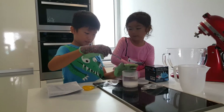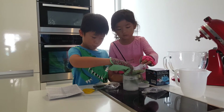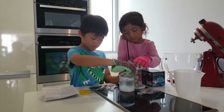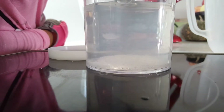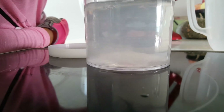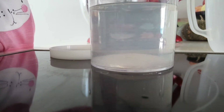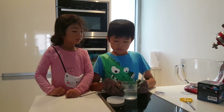Then mix it until all of it dissolves into the water. You can see the monoammonium phosphate is dissolving into the water as you mix it.